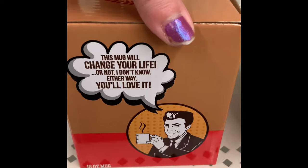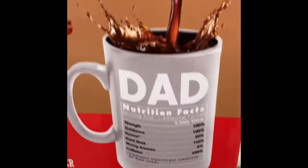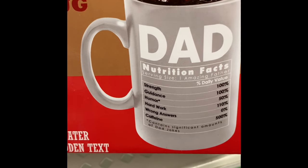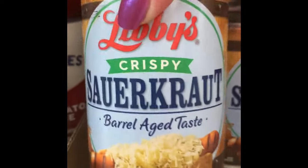I also found these color changing mugs. The ones I found were all dad-themed, so I'm not sure if these are leftover from Father's Day or just what came in the shipment. Let me know if you find them in your stores and if they're all dad-themed or if you found other styles.